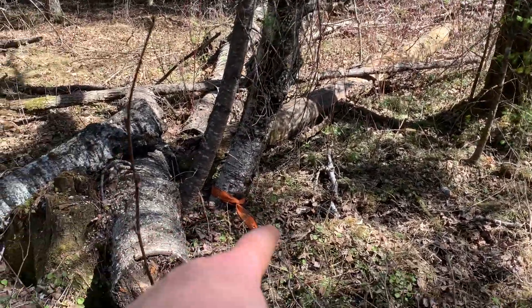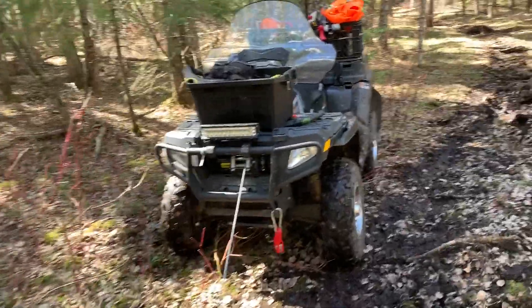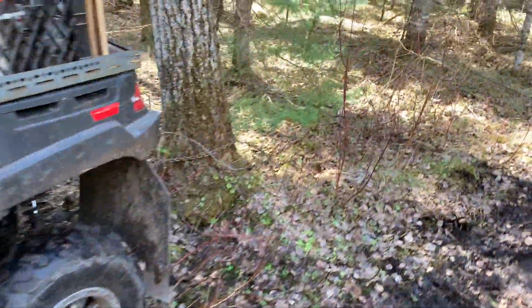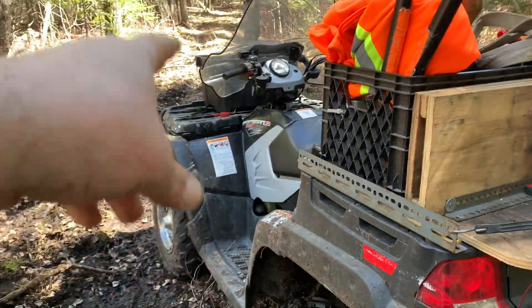Now I know this is good enough for a single-line pull. It's not that heavy of a tree left. I'm just doing a single-line pull to my machine. This time I actually tied up the back first. The back of my ATV is tied up, so it's not just relying on the brakes.